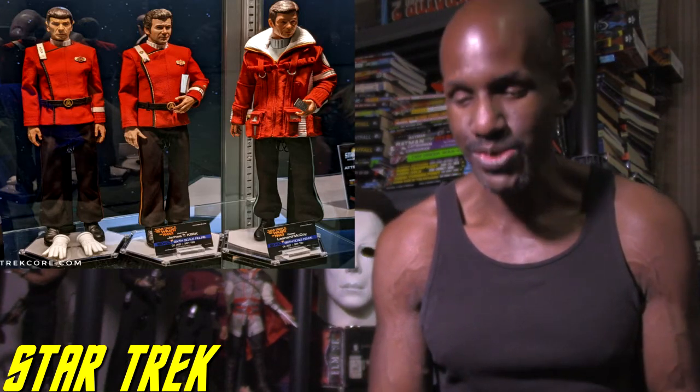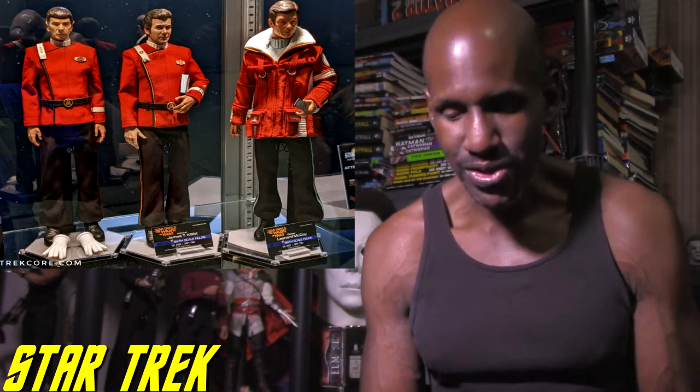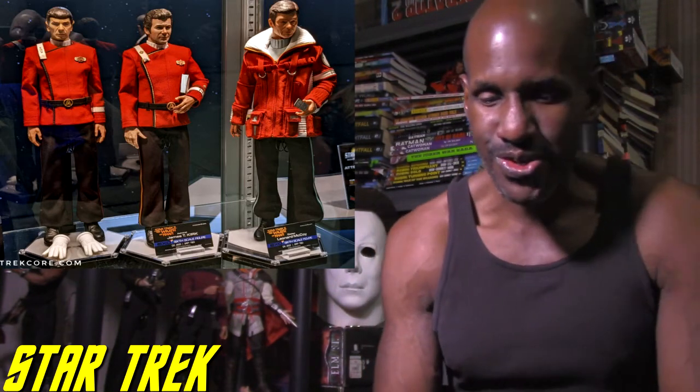I think this is awesome because now we're getting movie-based Star Trek figures. You already had movie-based ones like First Contact, but now we're getting ones based on the original films — Star Trek: The Motion Picture, The Wrath of Khan, and The Search for Spock. I'm definitely a fan of the original Star Trek movies, the first one through Part 6, The Undiscovered Country.